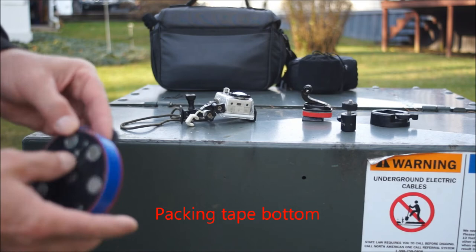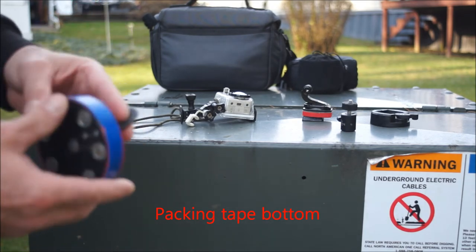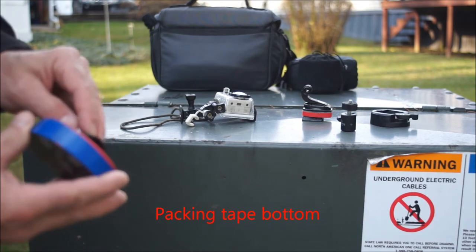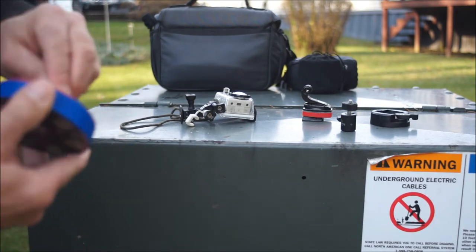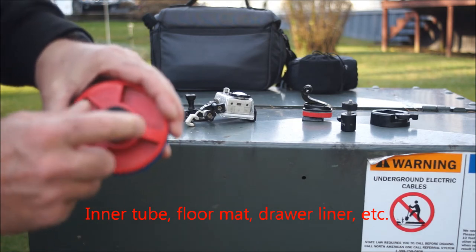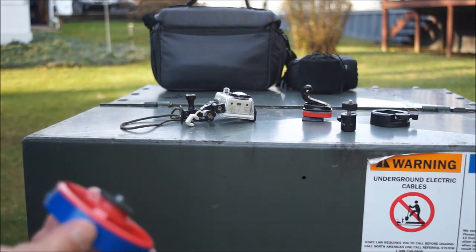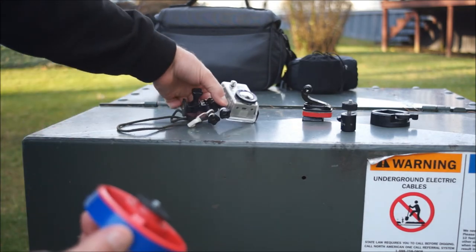I put some clear packing tape on the bottom to cover up the magnets — the aluminum foil that was on there was kind of chewed up. This blue tape isn't serving any purpose really anymore. I take any kind of matting that I can and punch a hole in it.